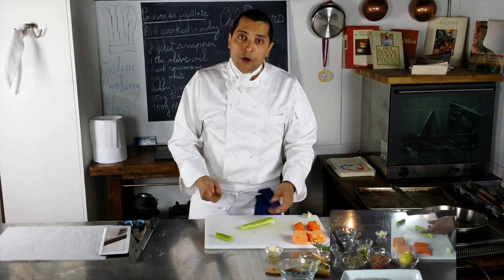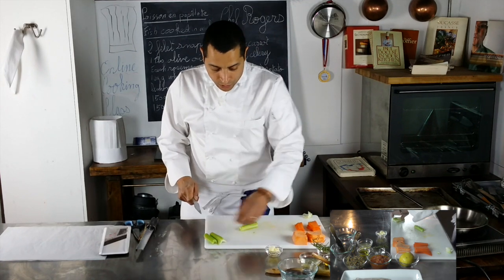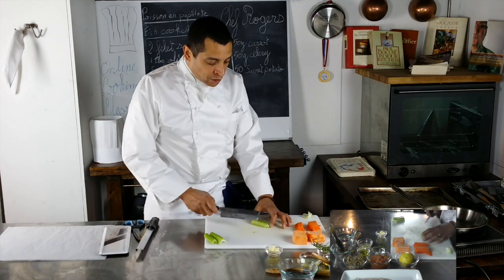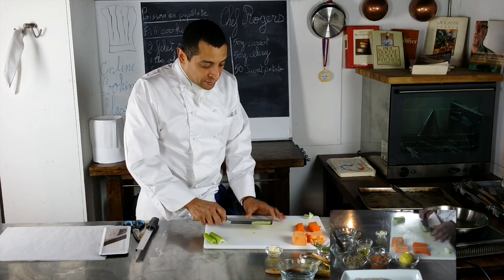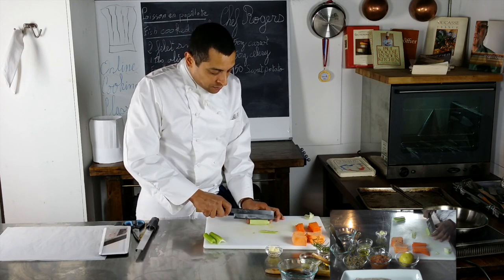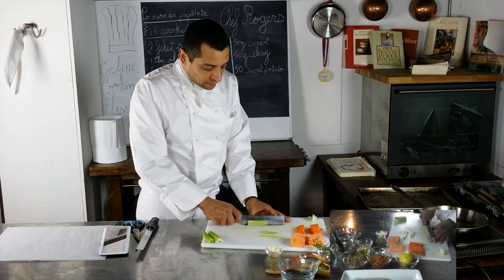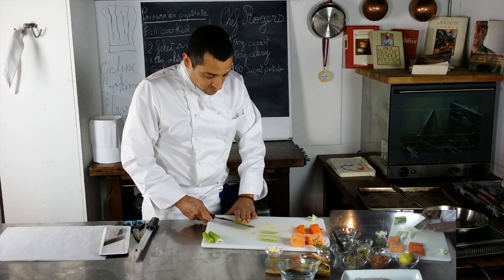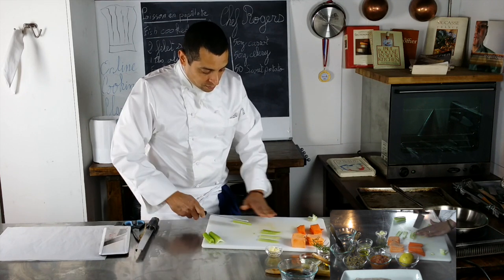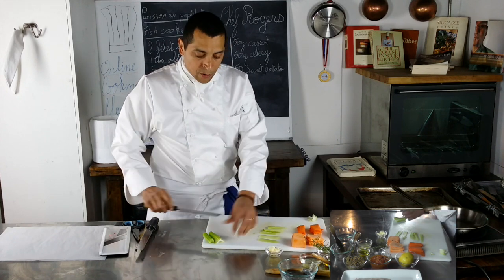Now I'm going to make what we call tronçon. I'm going to take the celery and cut it on the bias, like on an incline, to make very thin slices. That'll make it easier after to make our julienne.